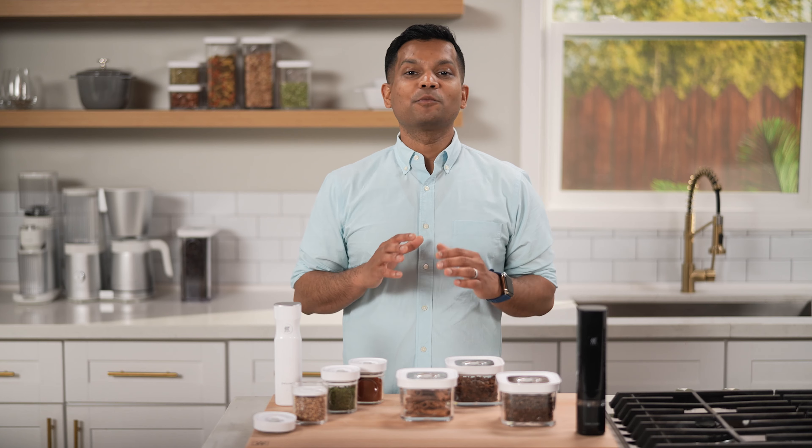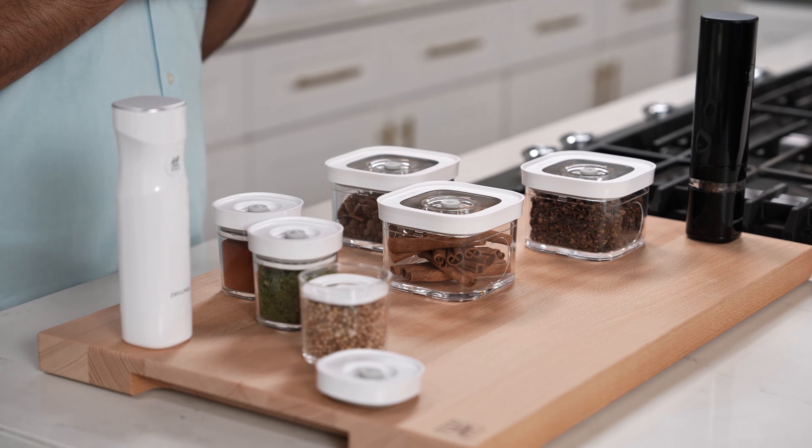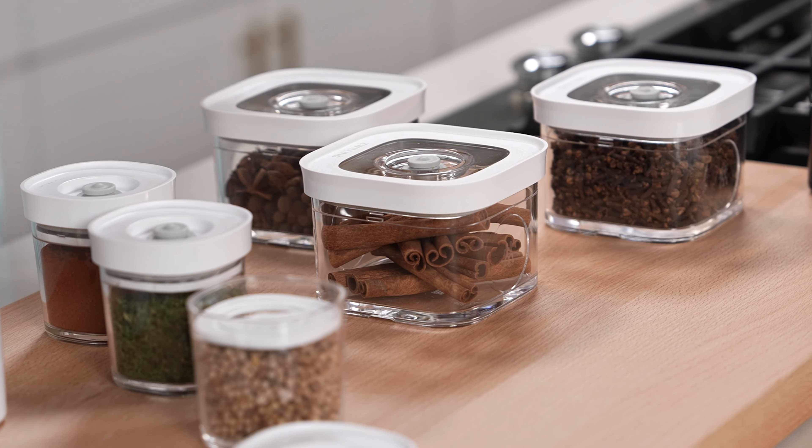Luckily, the Zwilling Cube Collection is here to help. These are premium quality food storage devices designed and engineered in Germany. They're extremely durable, BPA-free, and dishwasher safe.